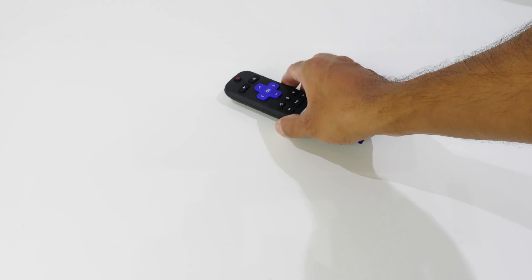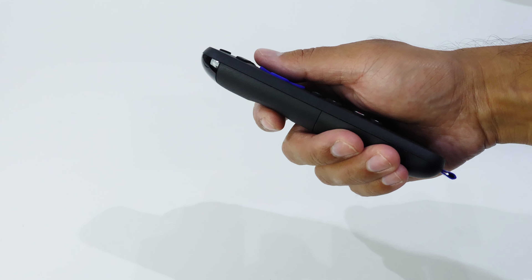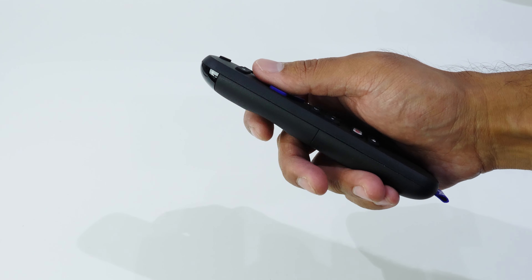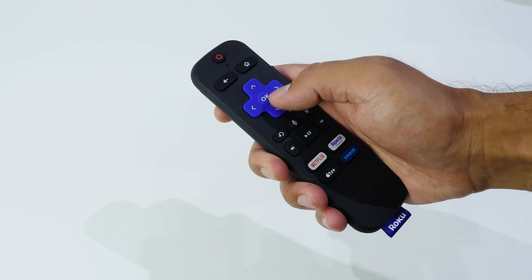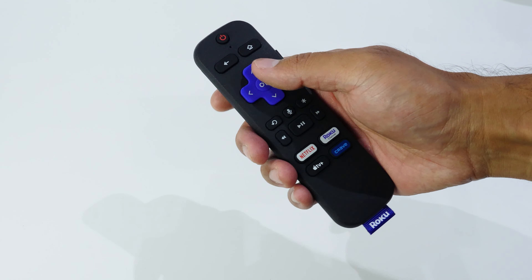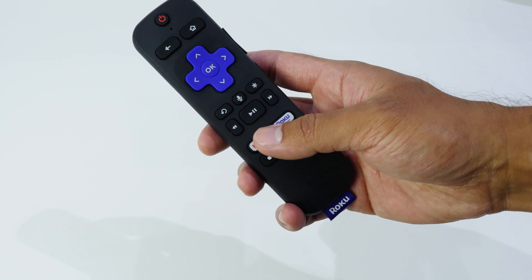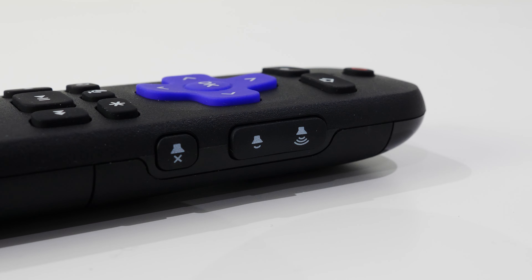The remote is a standard Roku design — it's small, easy to use in one hand, and has a minimal number of buttons. There are some app shortcut buttons, but I found these to be more troublesome than convenient, as sometimes you'll press one by accident. A better design would have been to allow these buttons to be customizable. Interestingly, a report came out recently that Roku makes a lot of money from those shortcut buttons, having services like Netflix and Disney Plus pay to be featured.